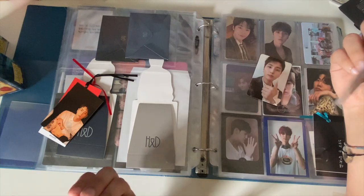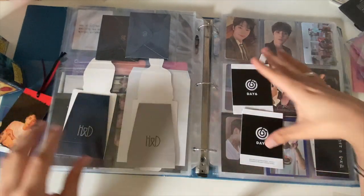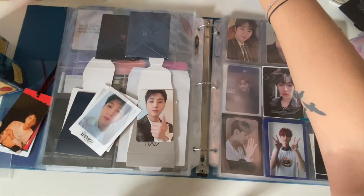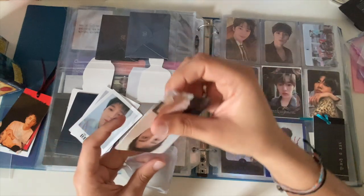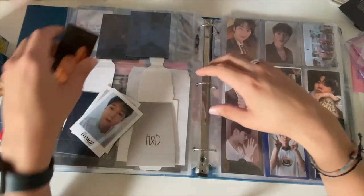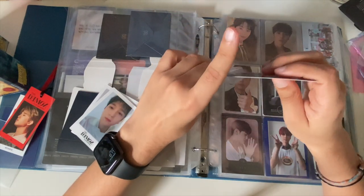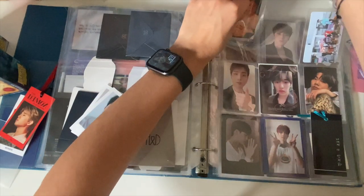Just being able to talk with people all over the world — it's fun trying to find that one photocard. For me it was Namjoon's Version O of 'Love Yourself: Tear.' When I found that card, oh my god, I had never felt so satisfied. And then completing a collection — I'm done with Namjoon, I'm just waiting for the last photocard to arrive and I'll have all his Korean stuff. That's gonna feel so powerful.